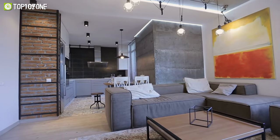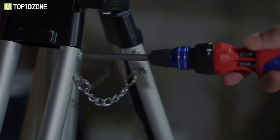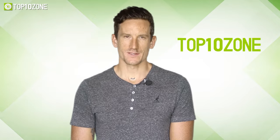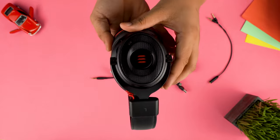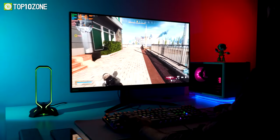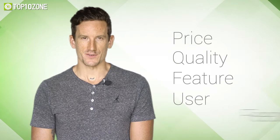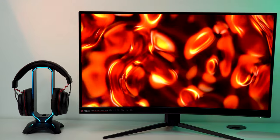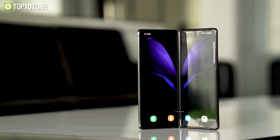So without further ado, let's dive in. Here at Top 10 Zone we are a bunch of product researchers and testers — we test, analyze, and research new products and create a list of top 10 best products based on price, quality, features, and user feedback. We also provide upcoming and innovative product ideas so that viewers may know about new products. Our goal is to create a proper shopping guide so that our viewers can make the best decision.